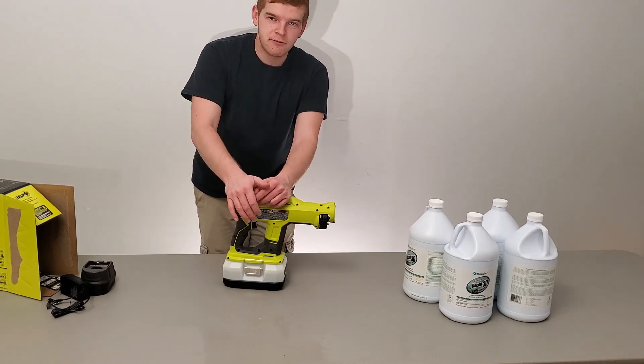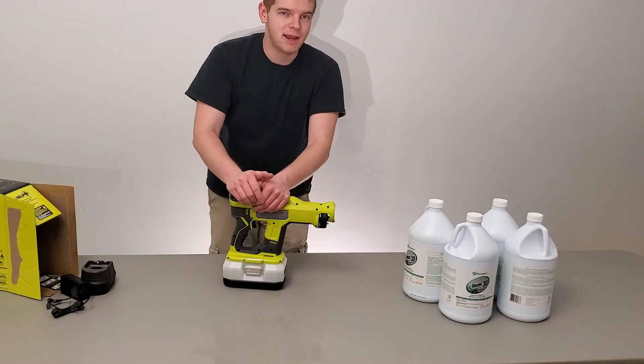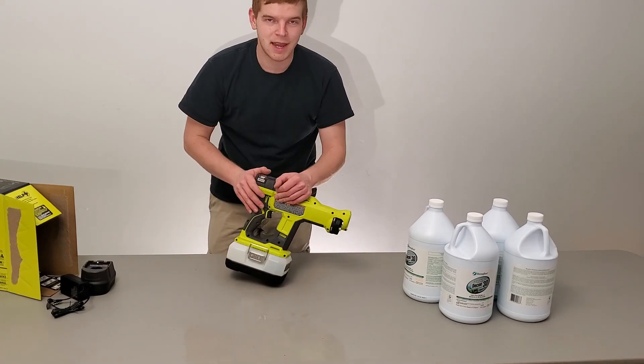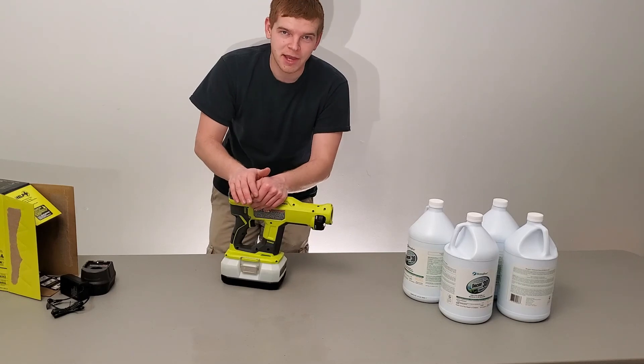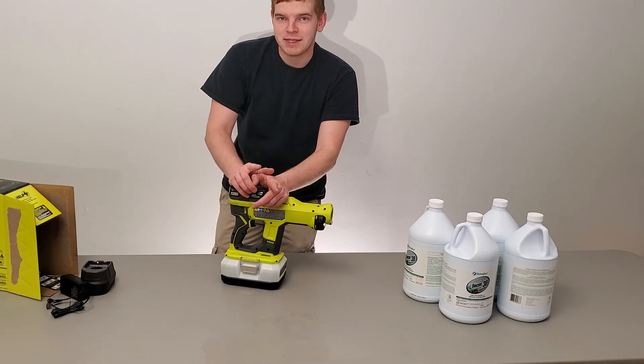That's the unboxing of the electrostatic sprayer. I'm going to go ahead and spray some of the escape rooms, and we'll do some inflatables down the way in the future. Make sure you like and subscribe so you get notified when we upload new content — we're going to be using it a lot throughout the summer. Thanks for watching and we'll see you next time.